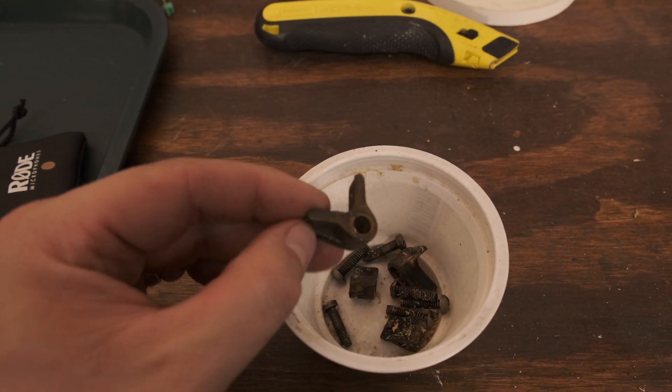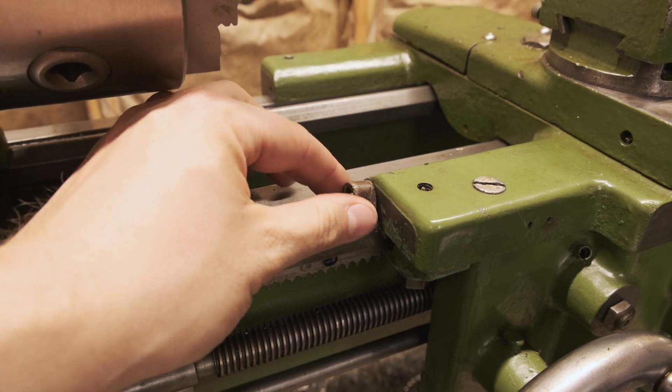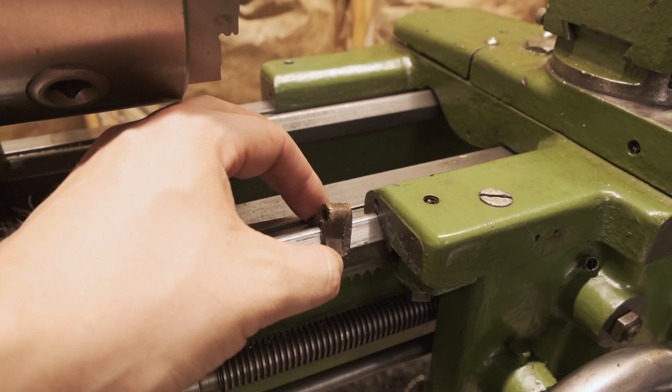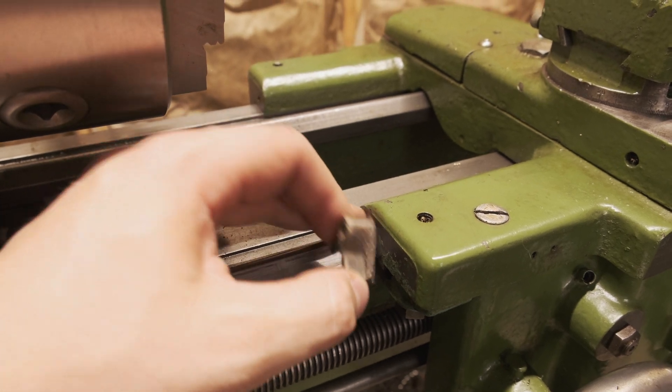While I was going through some parts I found these — they're wipers. They attach here and they'll hold a little felt pad to help keep the ways cleaned off so that chips and things can't get sucked up underneath into the carriage.